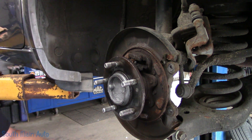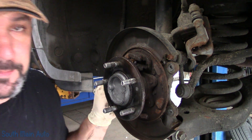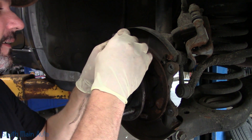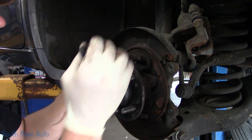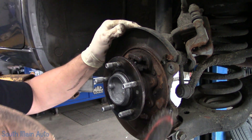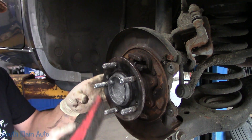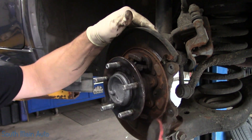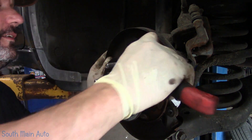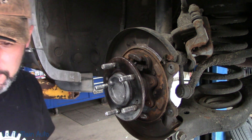If they're real bad you've got to come in with a whizzy wheel and get all whizzy on them. Those look pretty good. Now I'm just going to make sure that there's no big chunks of rust in here. Don't breathe it in — hold your breath. All right, so that looks fantastic.